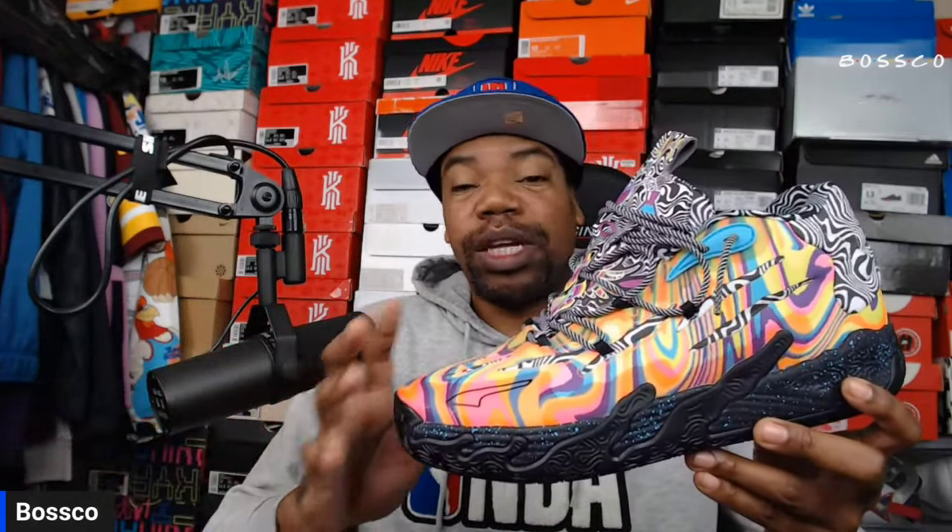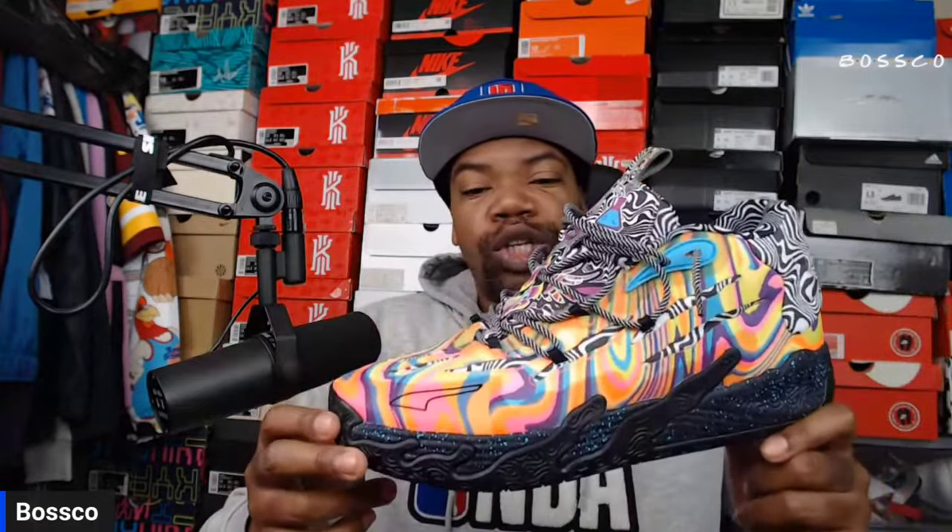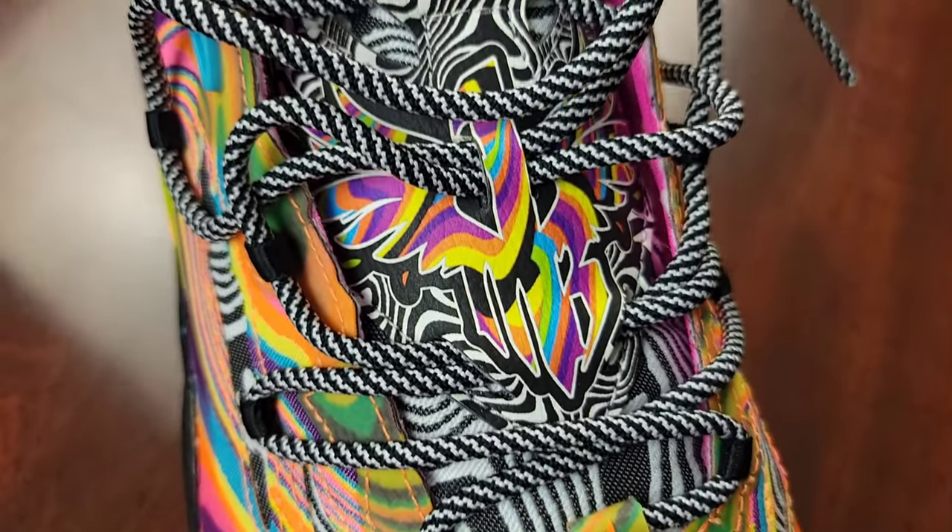This colorway looks like a trip — all these colors may even be confusing. However, there is a lot of detail to this shoe if you look closer. The lacing is very interesting too; we may need to do a lace tutorial on this shoe because it laces up a little differently than most other basketball shoes out there. Once you lace these up, they're fully secure and go all the way up to the top of your ankle.